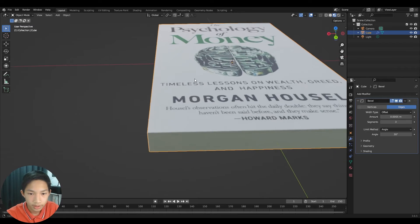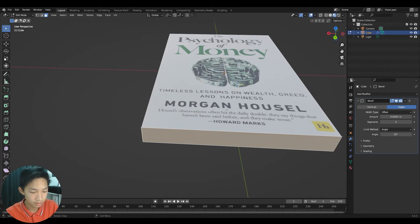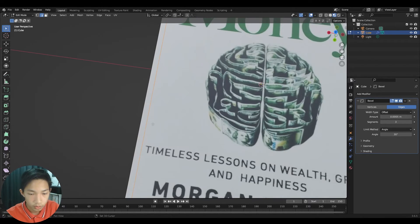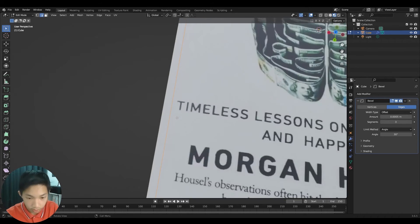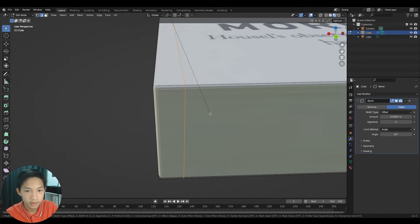Real books have a small indent along the spine where the cover folds. To recreate this, go into Edit Mode and add a loop cut with Ctrl+R. Drag the cut to where the dent appears in your photo — on mine it's visible in the front-cover image.